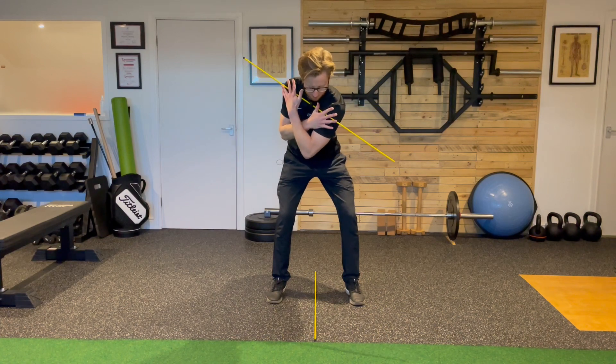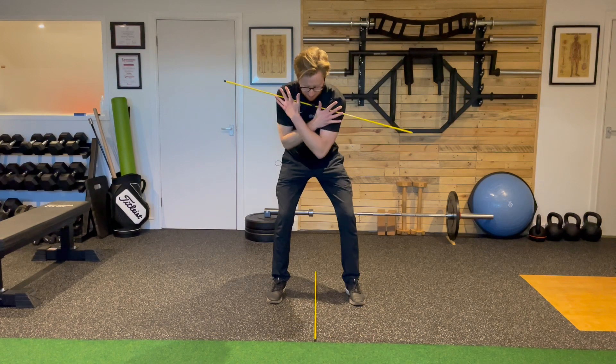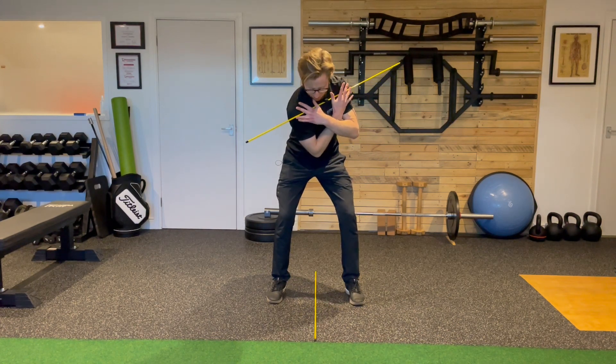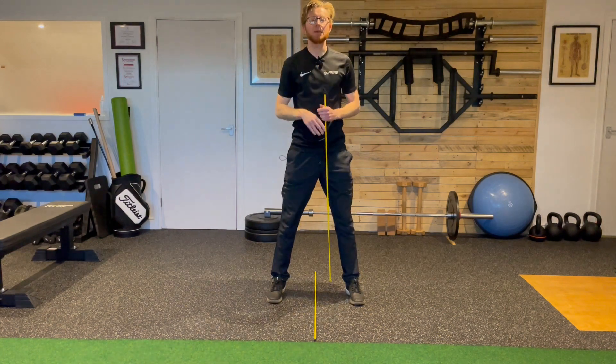So the goal here is that when you rotate, keep your eyes down on the end of the alignment stick. Let the upper body do the rotation, and keep that lower body as quiet and stable as possible.